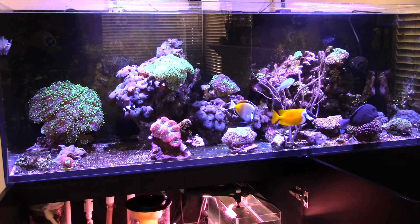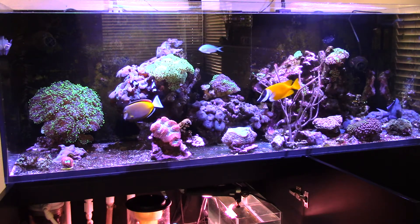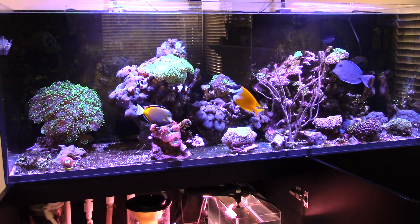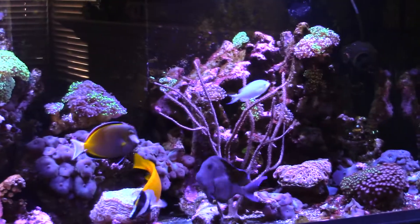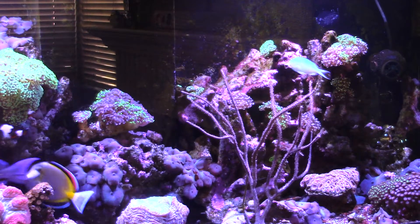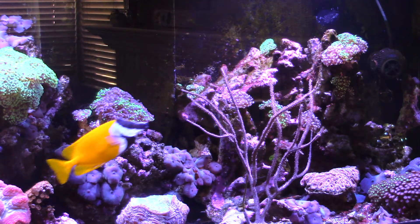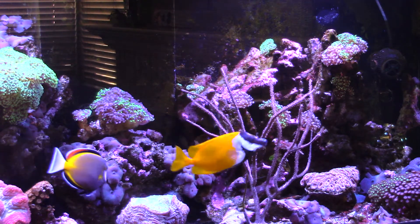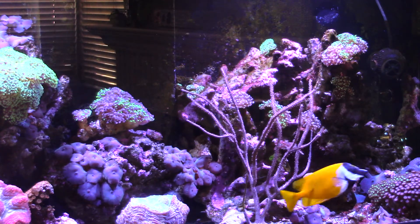Back to the reef — some of the frogspawn ended up kind of closing, almost dying. So what I did is I fragged it and I put it on the right side as you can see over here. I put it over there just to see if I could save it, and if it died I'd just toss it out like the other coral that died. So I just fragged it to see if it'll make it, and it's doing pretty good.